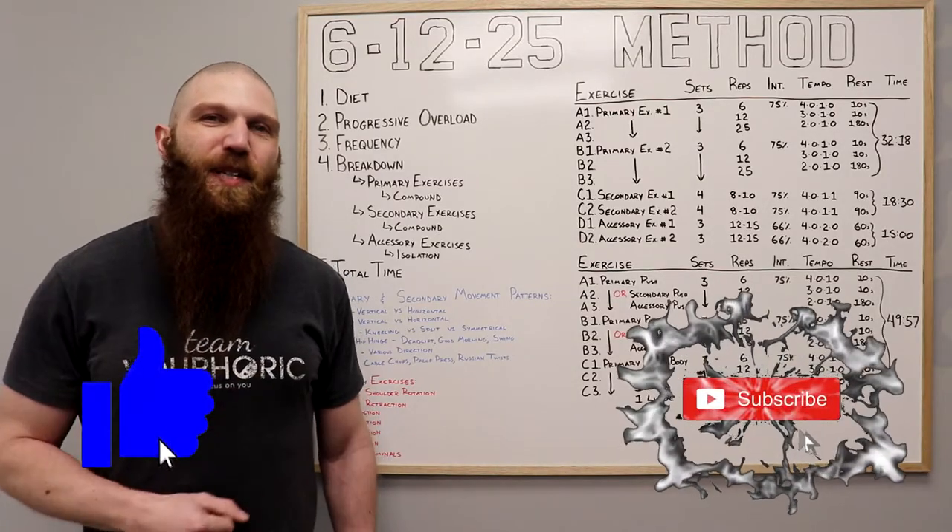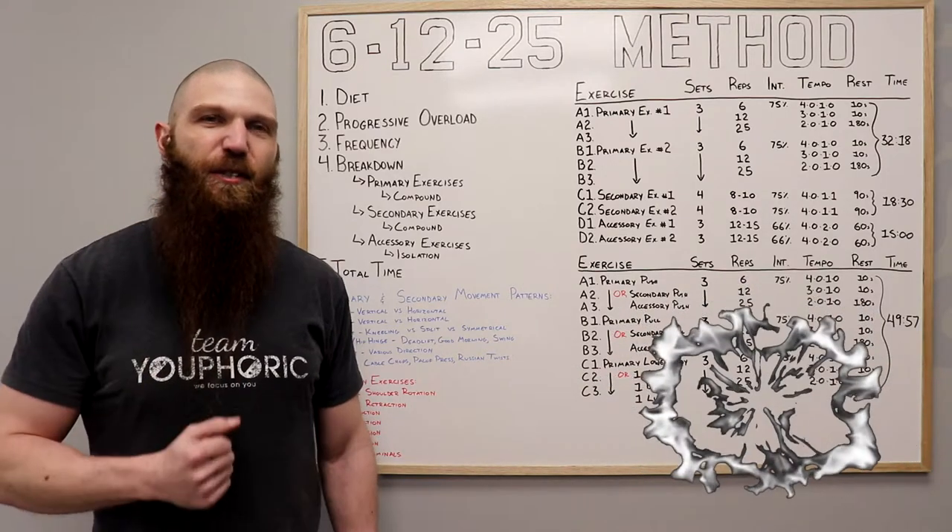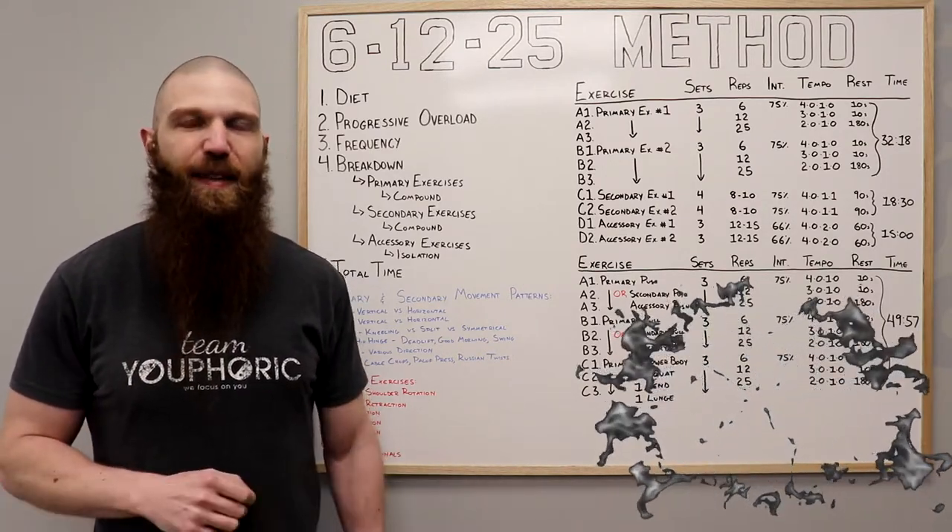Hey everyone, thanks for tuning in. Stephen here with Team Euphoric, and today I'm going to be sharing with you guys an exercise routine to help you lose fat, build muscle, and increase strength — and it's going to be the 6-12-25 method.